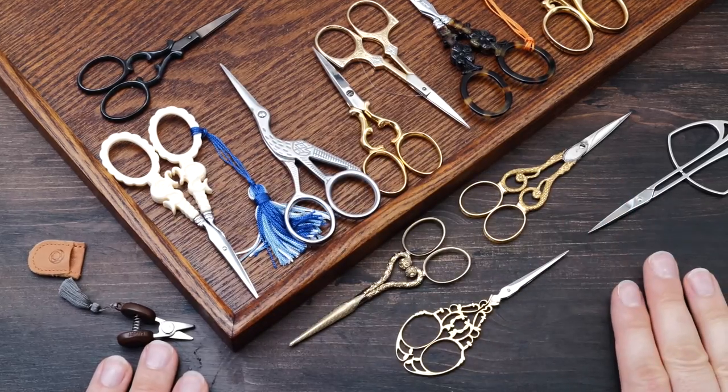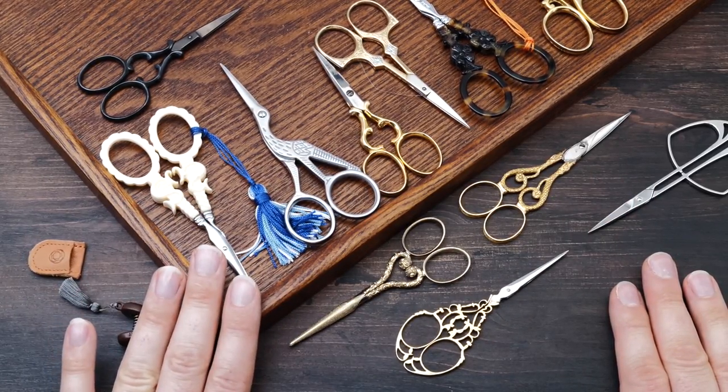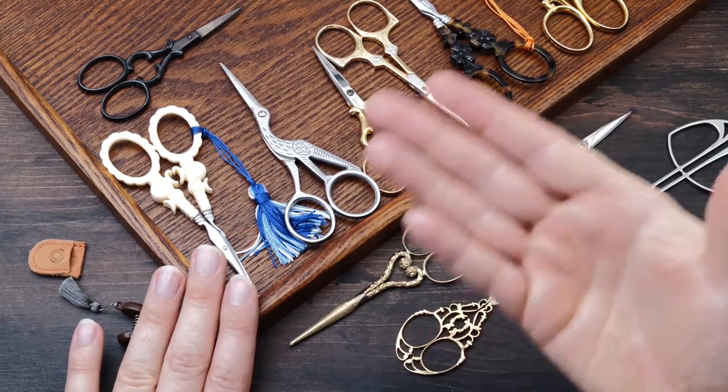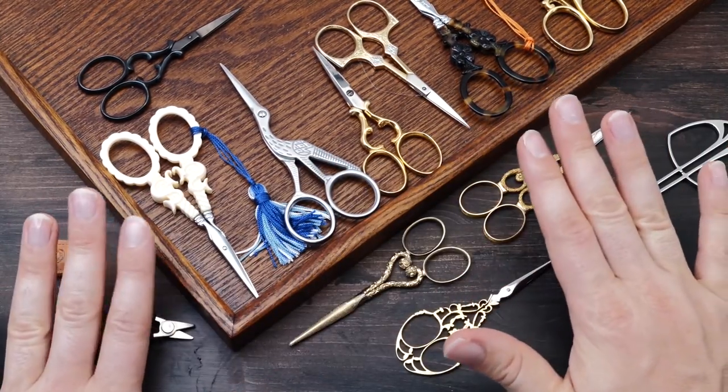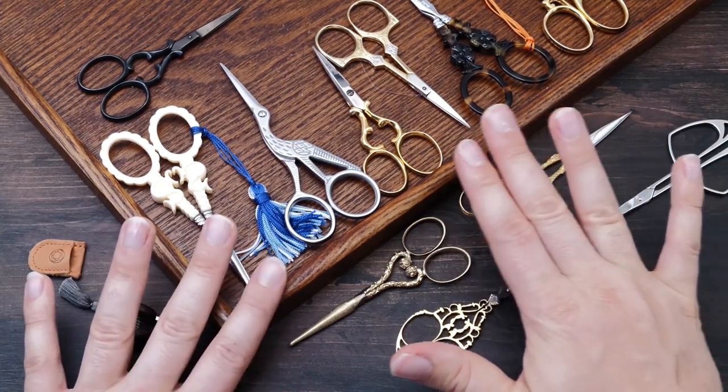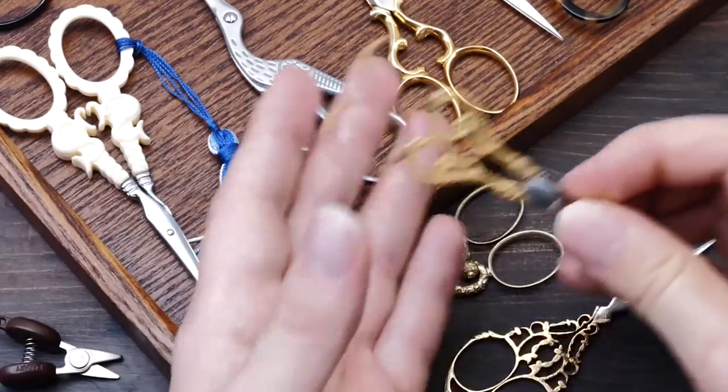I have a huge collection of them. And if you know a place that sells antique or special scissors, definitely comment below or send me an email — I always love to find new exciting things to add to my collection. Now, some of them like these here